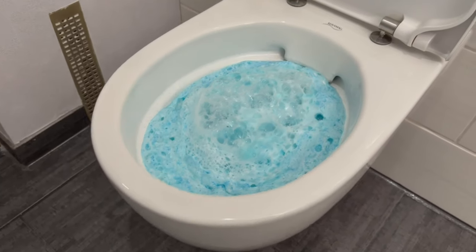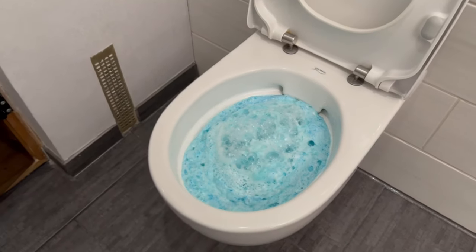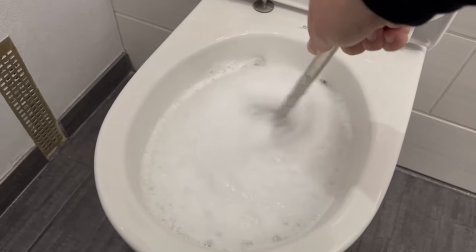More and more people are talking about this toilet trick, and for a good reason. You'll learn how to apply this at home and the benefits it brings to you and your toilet in this short video.